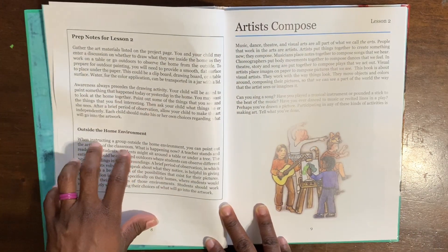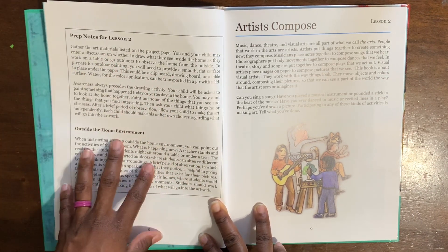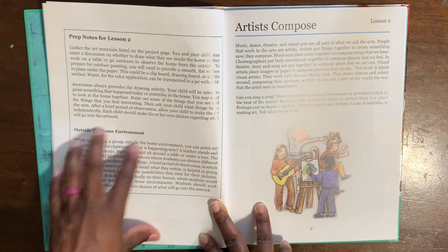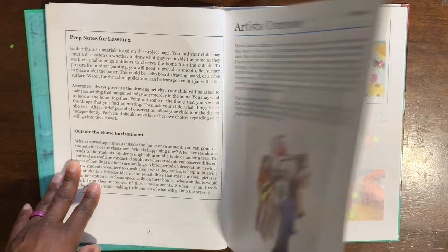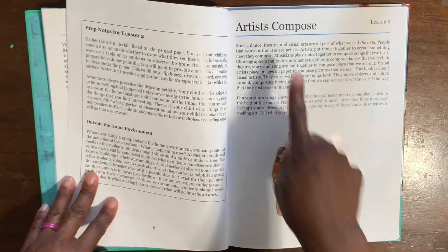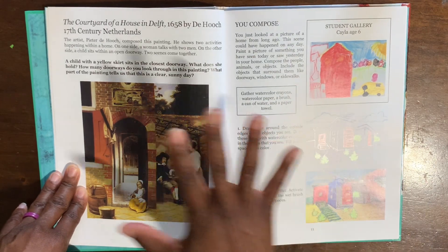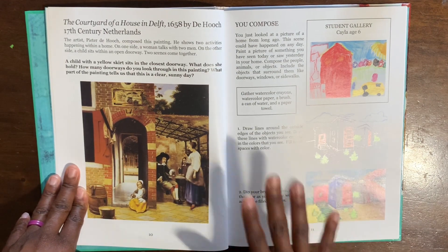This box is prep for Lesson Two — it tells you all the supplies you need, what you will be doing, and how it brings awareness to your child. It also gives you an outside environment option, so each lesson can be done inside with household items or you could go outside. 'Artist Compost' is Lesson Two. There is a reading that's a couple of pages — takes less than 10 minutes — then you get into your activity. For Lesson Two there is no video instruction; you get video instruction about every other lesson.